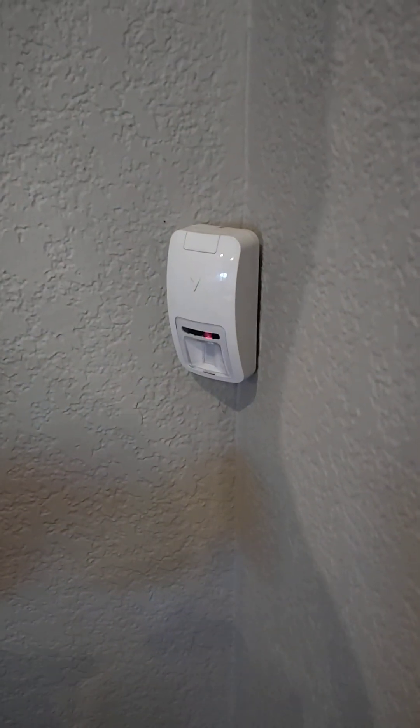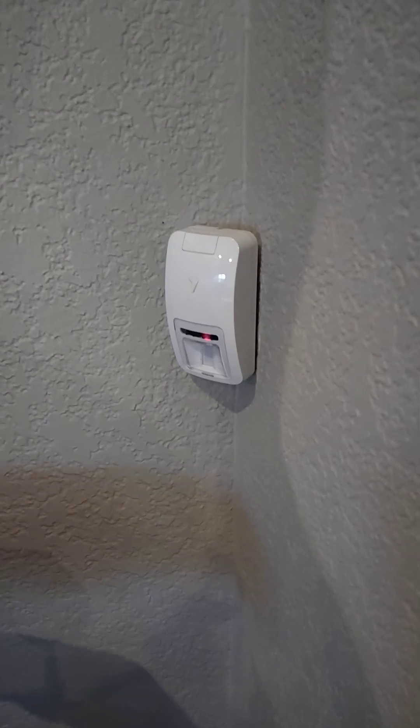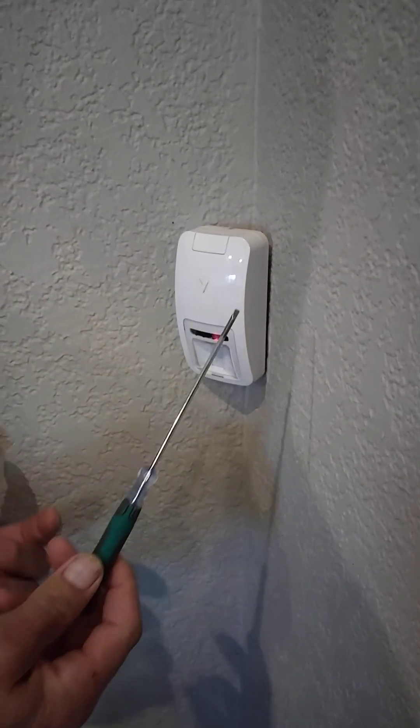Today we're going to change out the battery in a DSC NEO wireless motion detector. You'll need a flathead screwdriver and a new battery.